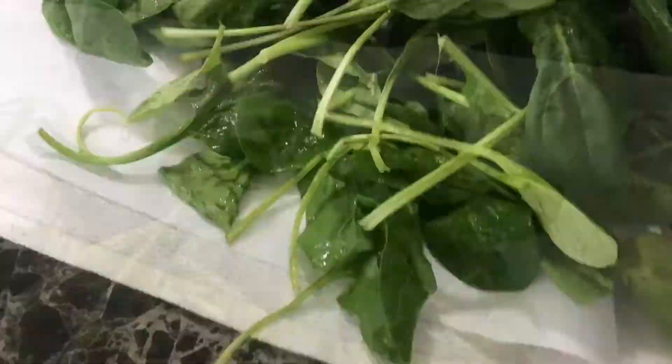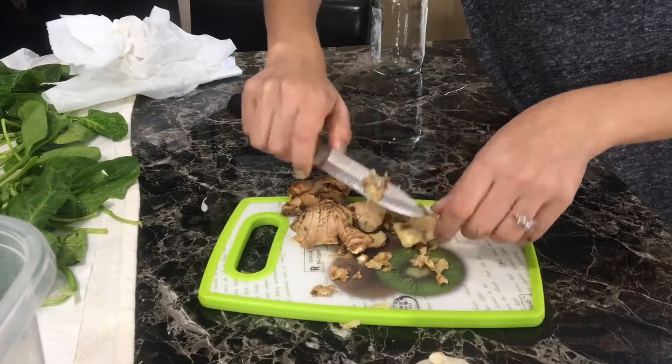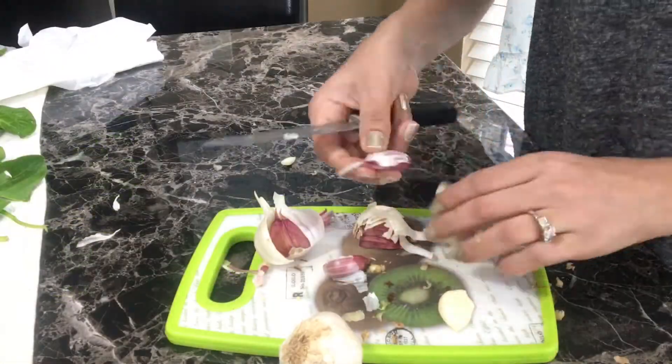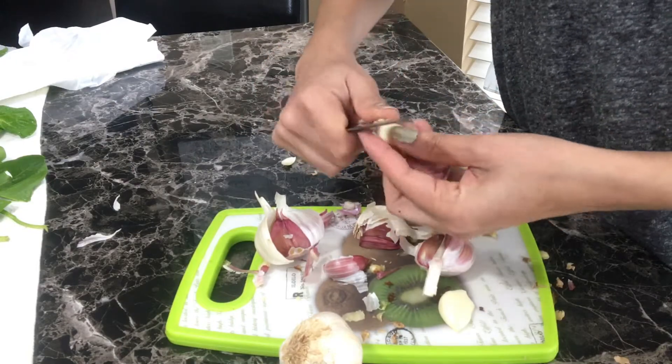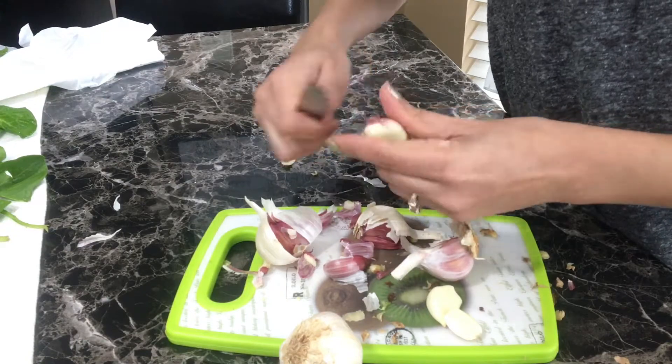I always keep peeled ginger and garlic in separate containers for the whole week, so I don't have to struggle with peeling every day. I don't make a ginger-garlic paste — I just use them separately in curries or anything else — but I always store them in the freezer.